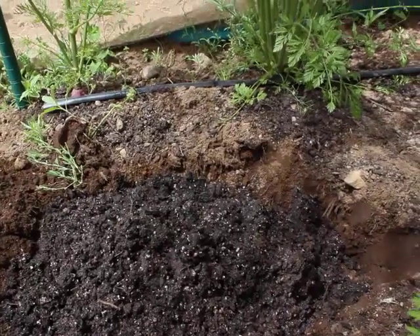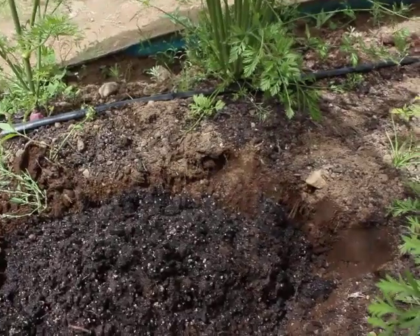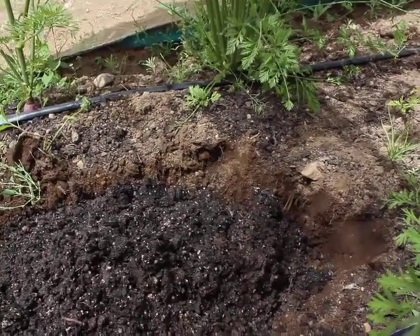What I'm going to do is cover this up a bit more just to reduce the smell. And with relatively minimal effort, we've got a fairly good fly population in here.